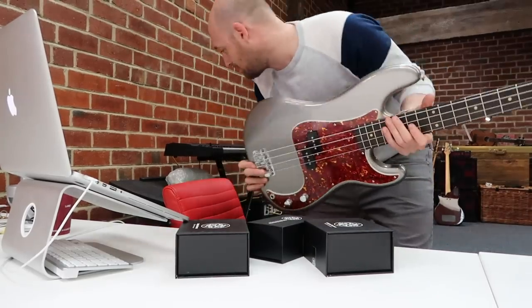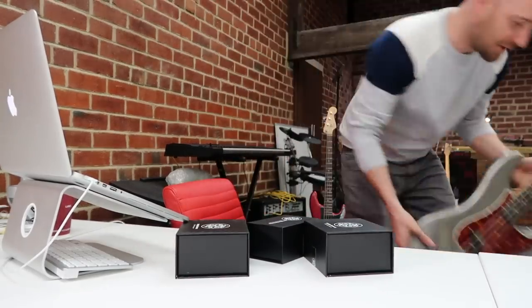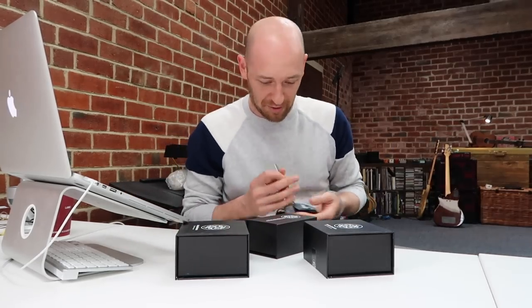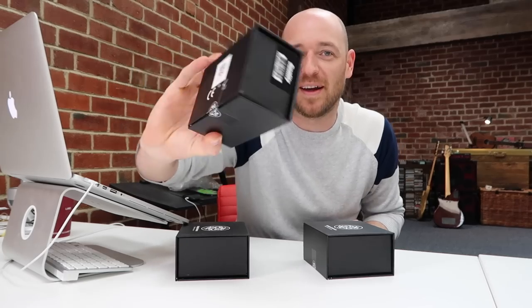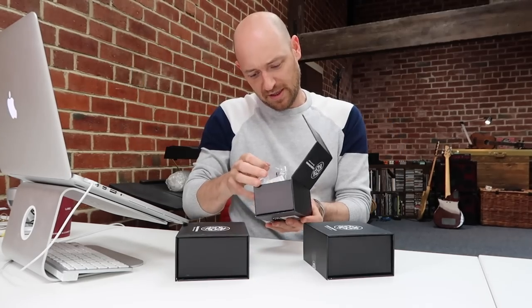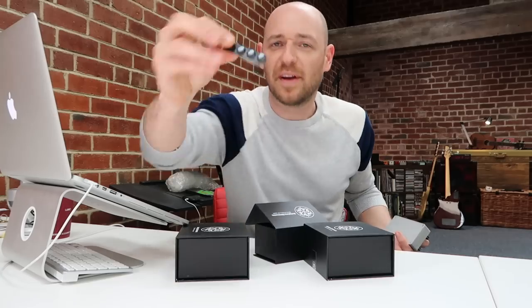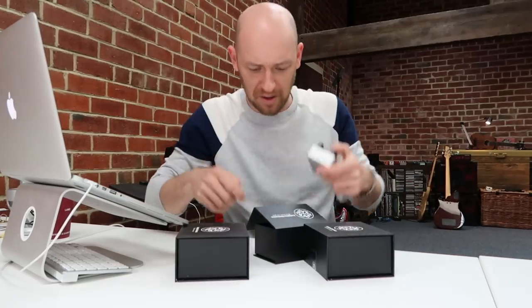We'll be testing it out on this bad boy, but let's just open them up and see what we've got. If you don't know the guys at Dark Glass, they're very cool - the boxes are super nice. So this one I'm not going to do today - Duality - comes with nice little pads that you can stick on the bottom. And this is a Vintage Ultra.